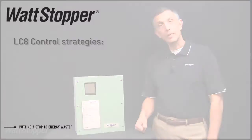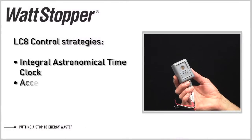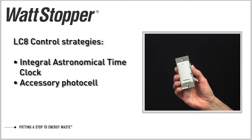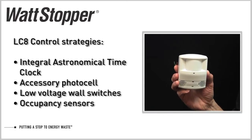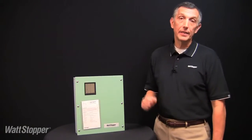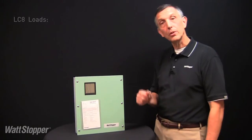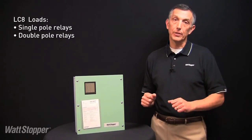The lighting can then be automatically controlled by the integral time clock, input from an accessory photocell, low voltage wall switches and occupancy sensors — all as low voltage inputs. The LC8 can easily be field configured to control a combination of single pole and/or double pole lighting circuits.